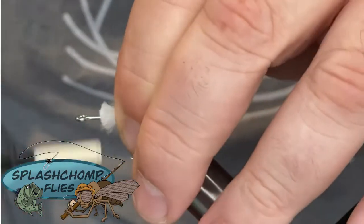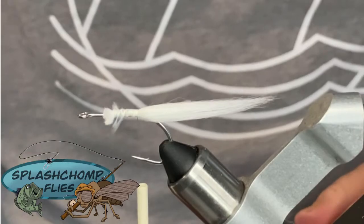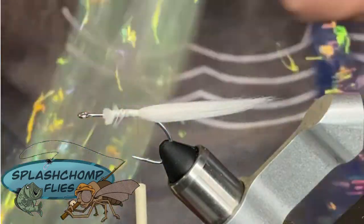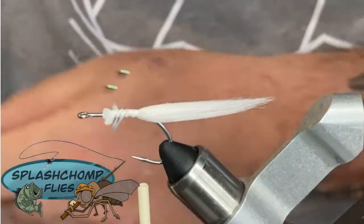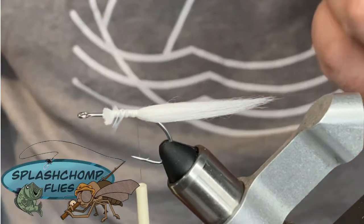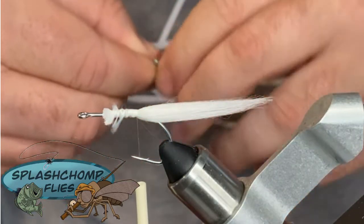Take some securing wraps. Now what we're going to come in with is what we're going to use to taper our tail. I've used three strands of blue holographic, three strands of pearl, and six strands of lateral scale. You don't have to use these — you can mix and match whatever you want. This is just a preference. What I like to do is get them wet so they all stick together. We're going to take all those, fold them together, cut them in half, and then cut them in half one more time. This is a smaller fly so we won't need the full length anyway.